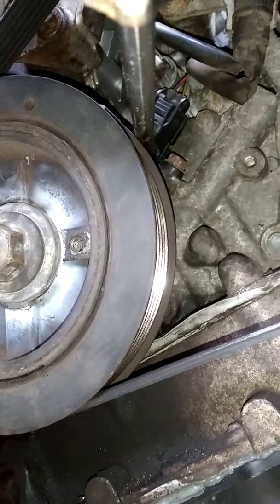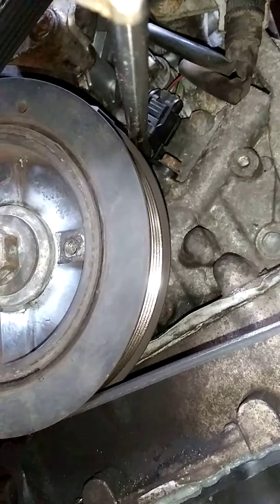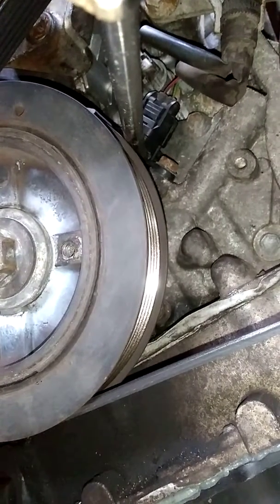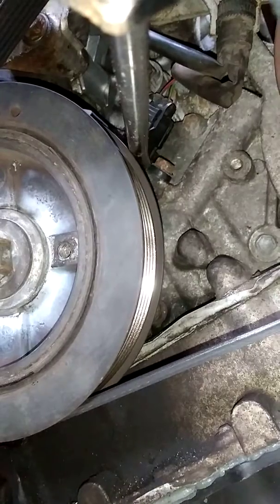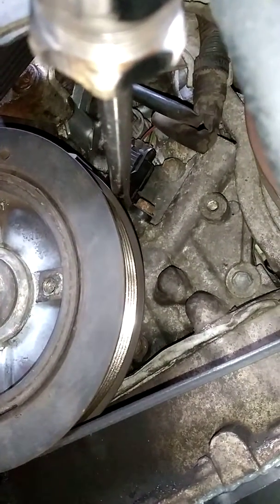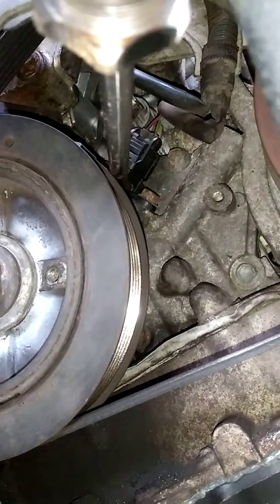The camshaft sensor, I believe, is something where the car will turn over — meaning it will keep cranking — but it won't start. But once the car is running, it's not going to cut off. But once you turn it off and try to start it and it just keeps turning over without starting, then that's usually the camshaft sensors, which are at the top. But the crankshaft sensor issue is when it won't even turn over at all.